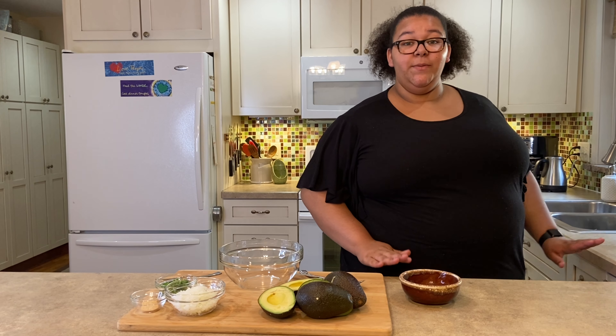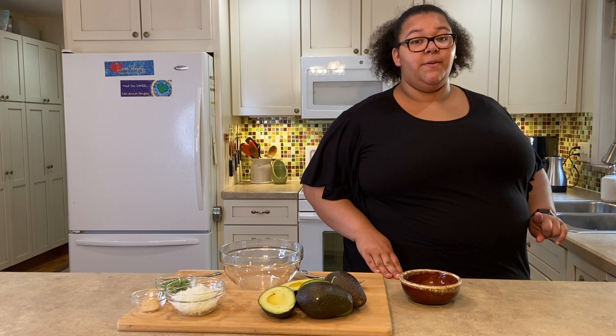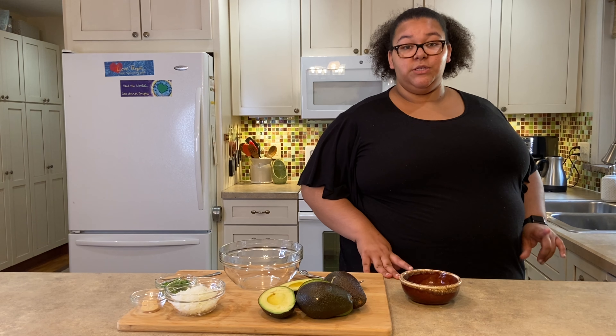Welcome back to Pierce's Kitchen. Before we start, we're going to wash our hands for about 20 seconds with soap and water.